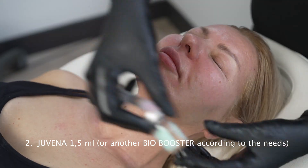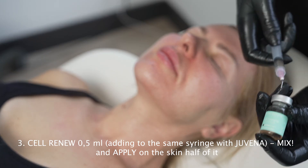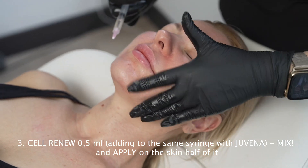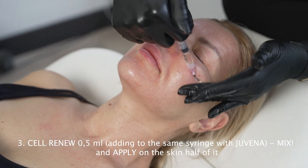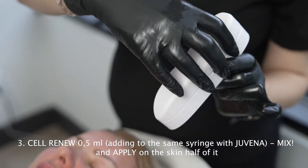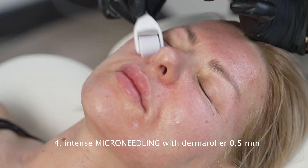What I do right now: I add 0.5 cc of Cell Renew and apply it on the skin, then work with microneedling on top. I use the derma roller, 0.5 millimeter length, which is faster than any derma pen, skin pen, or any microneedling pen in the world.